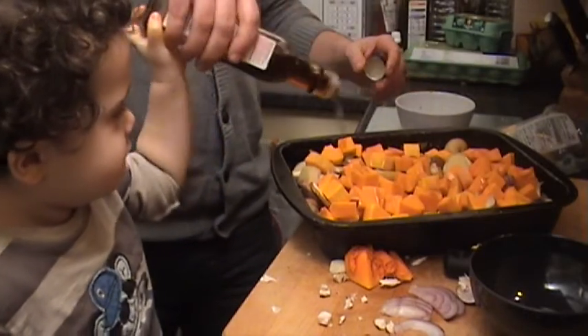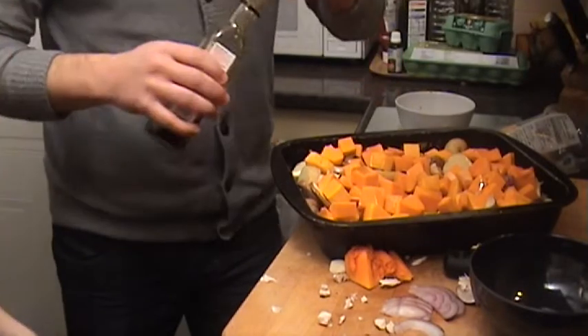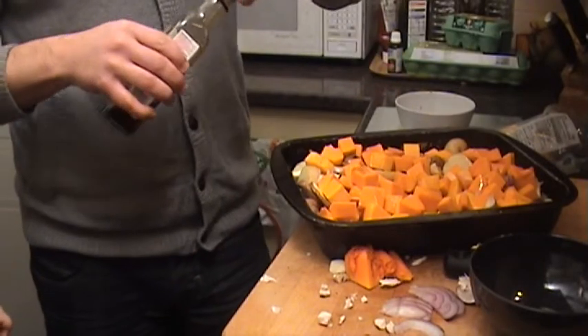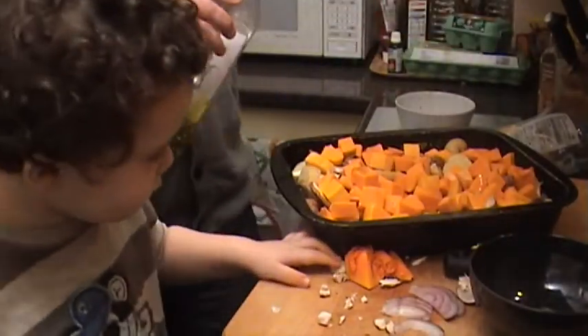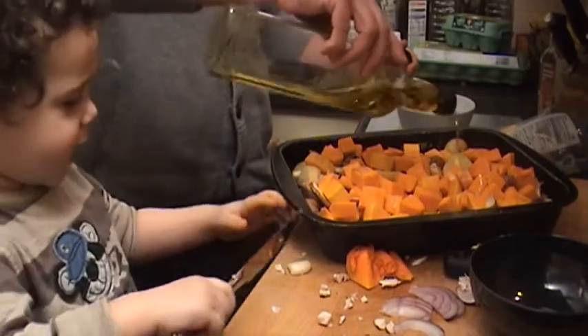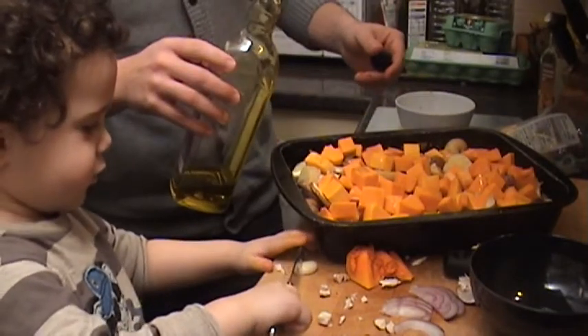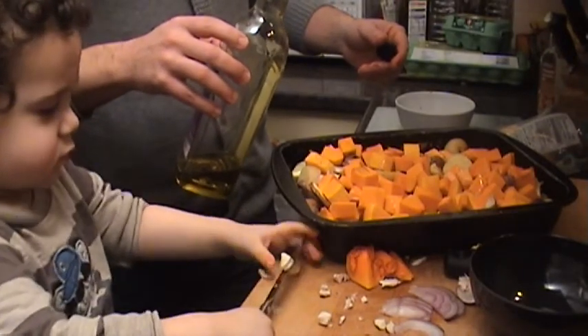This is our sesame oil — can you smell it? Does it smell like nuts? And we'll get our olive oil as well and pour lots of this in. Then I'm going to wait for the garlic — thank you!